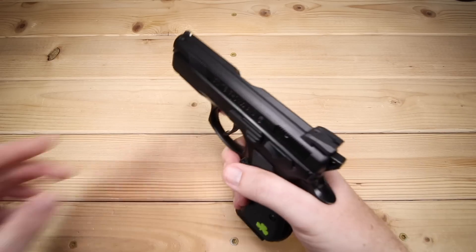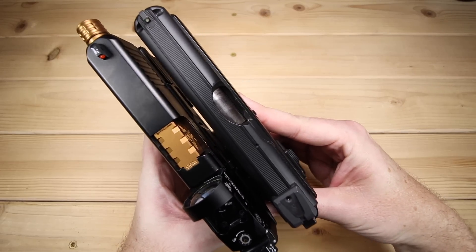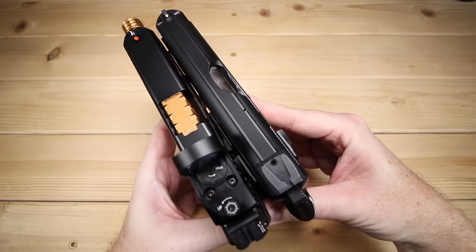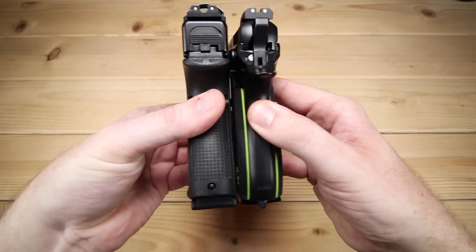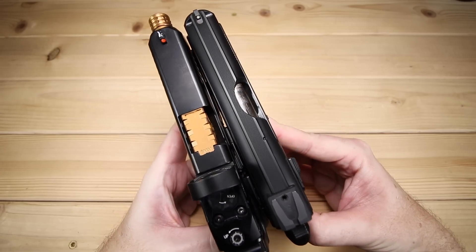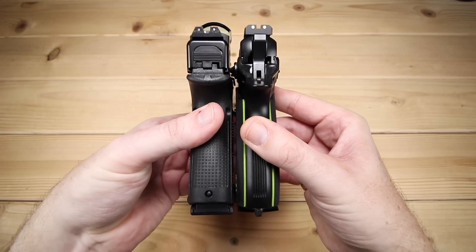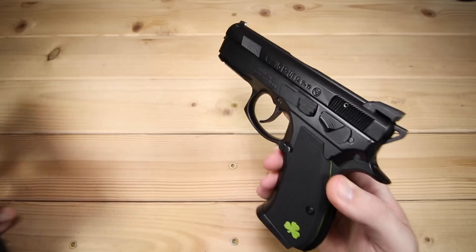One thing you guys have been asking for — which is why I've widened the camera angle — is more direct comparisons. So I brought out the Glock 19 Gen 5 MOS. Forgive the red dot and threaded barrel, I've been doing some work on this gun, more on that later. But just to give you an idea of where the P01 sits — it's basically the size of a Glock 19. It weighs 28 ounces versus the Glock's roughly 23-24 ounces. They are very similar in size.